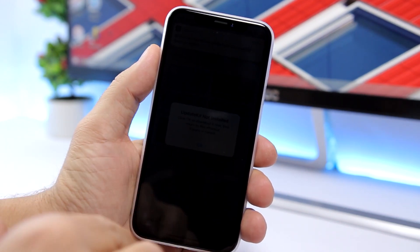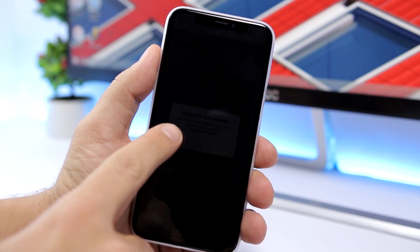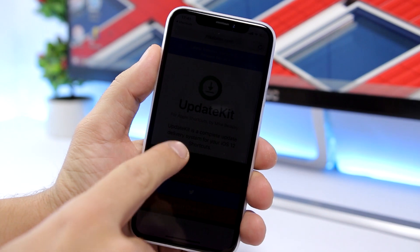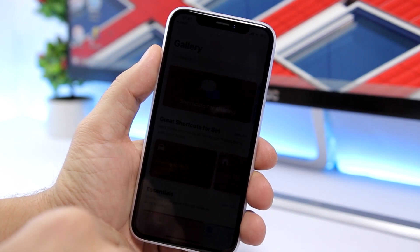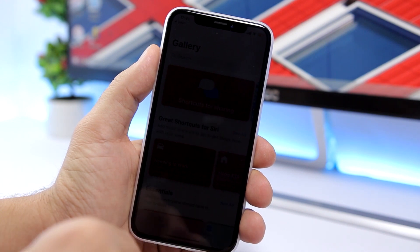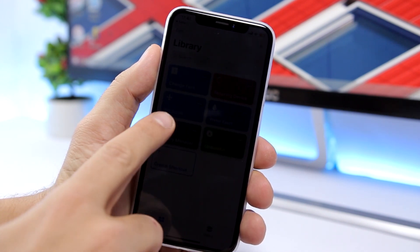Once you've done that, you will see it will bring down the brightness. It might say that you need to install Update Kit — just click okay, it will take you to Safari, click install, and wait a second. Once that's installed, you're good to go.